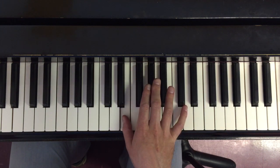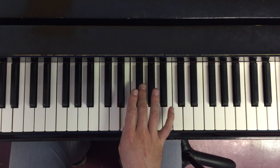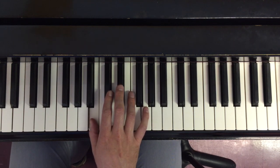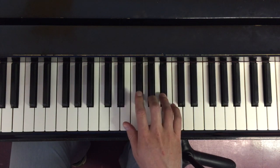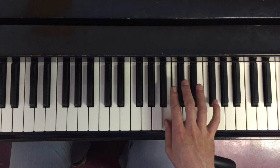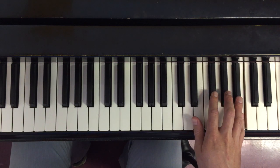Now that I'm on E — the place where I crossed under before — I'm right out of fingers, so I have to figure out what to do to complete the scale. Because I have three notes left in the scale, I'm going to go to my third finger, which is going to mean that I end up on thumb like I started. Once I'm going to do two octaves, I don't just go to pinky here, but rather bring the thumb under again to allow me to achieve another octave.